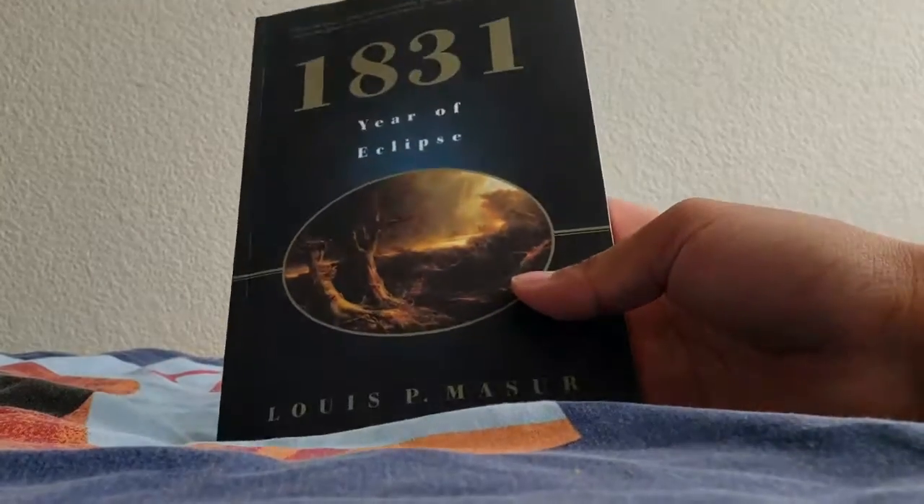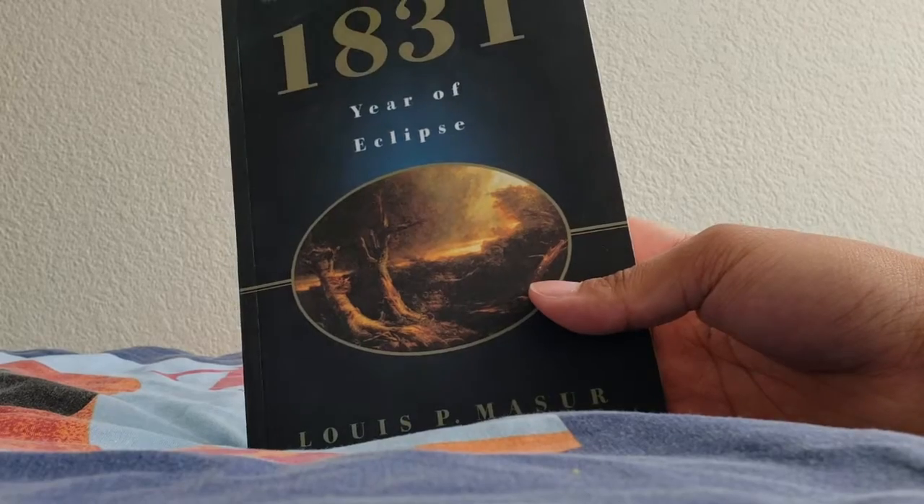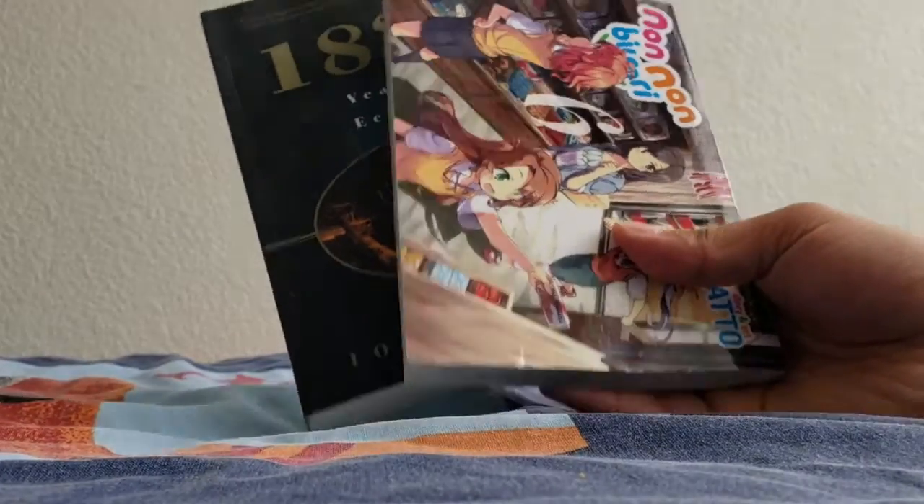Usually packages are just gonna be two mangas and books for college. You never know, I could get something wild one day, but for the most part it's just gonna be manga and school books. That's about it. So hopefully you guys enjoyed and if you did go ahead and leave a like, and I'll see you guys next time.